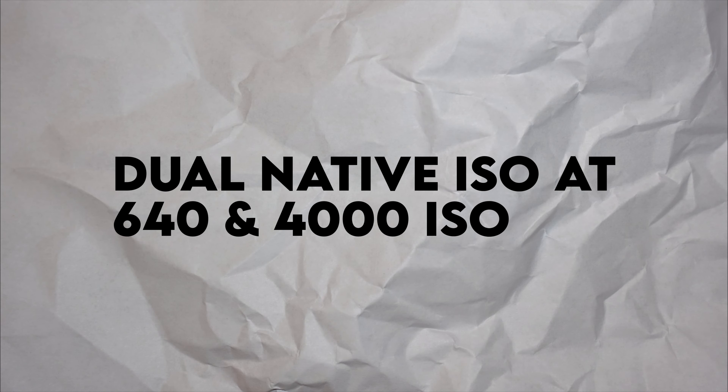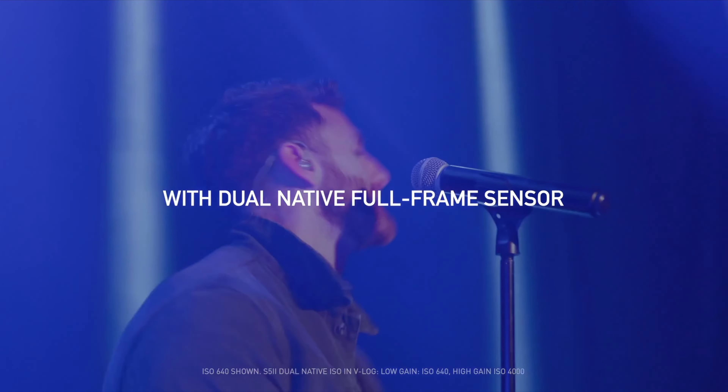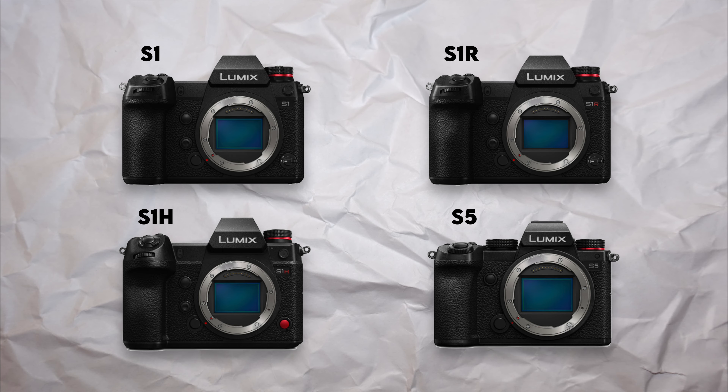That dual native ISO at 640 and 4000 is incredibly important. Shooting in low light situations often forces you to crank your ISO to expose properly — the higher the ISO, the more noise you'll introduce and the crappier your image gets. In the S5 Mark II, you have dual native ISO at 640 and 4000 where you can get an absolutely clean image. This feature is also available in the S1, S1R, S1H, and S5 Mark I. If you're not getting a properly exposed image at 640 ISO and start cranking up to 800, 1000, 1200, 1600, all the way up to just before 4000, you'll notice more and more noise. However, when you turn the dial to 4000 ISO, you'll notice a much brighter and noise-free image. I often shoot at either 640 or 4000 ISO and adjust accordingly using a variable ND, aperture, shutter speed, or a higher frame rate like 60 or 120 frames a second.